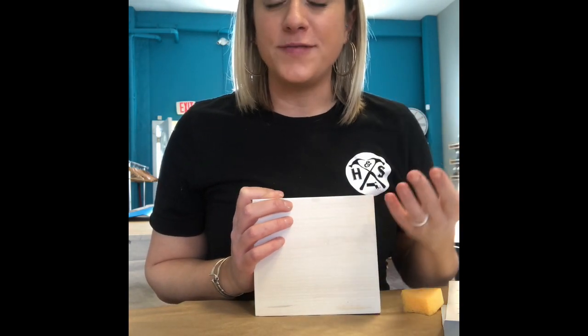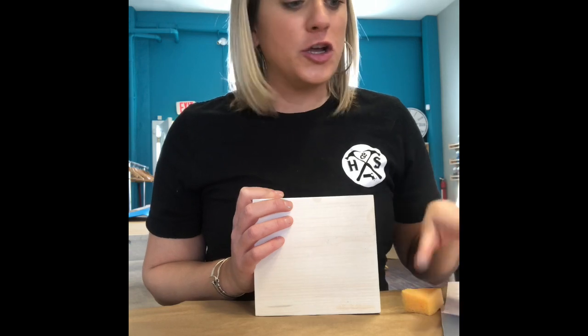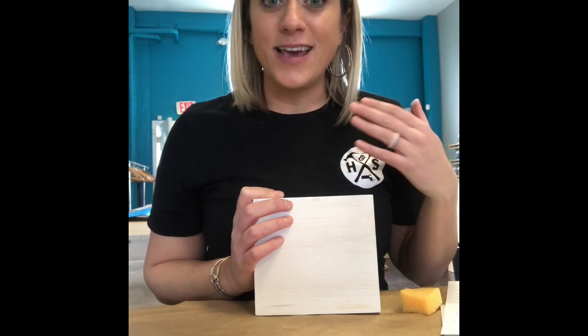I'm going to quickly run through the steps live so you can see them. As you make this at home you can follow along to this video or follow along to your instructions, but it's good to just see it in person even though it's over video.